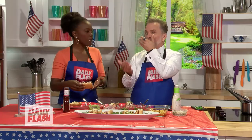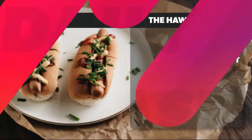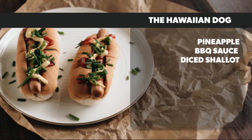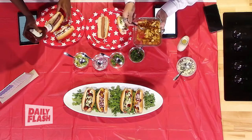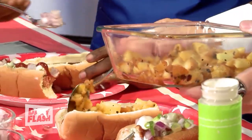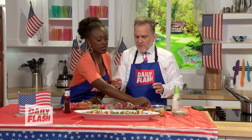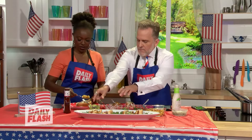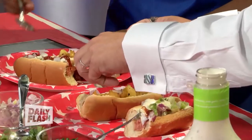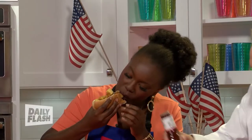One of our last states to become a state was Hawaii. Here's the Hawaiian Dog. We're going to start off with some pineapples, barbecue sauce, and diced shallot. You grill the pineapples up on the grill and you don't need to add anything to it. We're replacing the diced shallot with onions. Put that in there and throw some barbecue sauce on it.